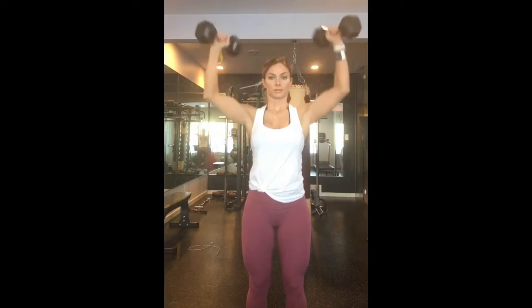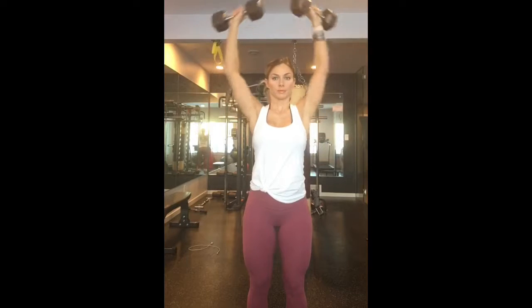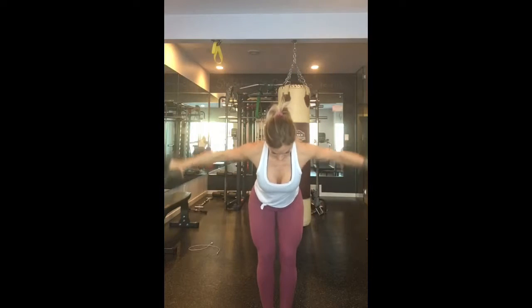Hey everybody, welcome to phase one back and shoulders, one of my favorite workouts. This is the Arnold press. Ladies, just make sure you are challenging your weight, but not compromising your form.